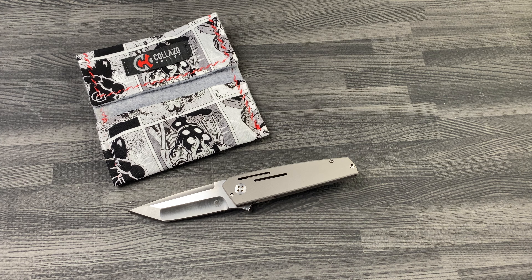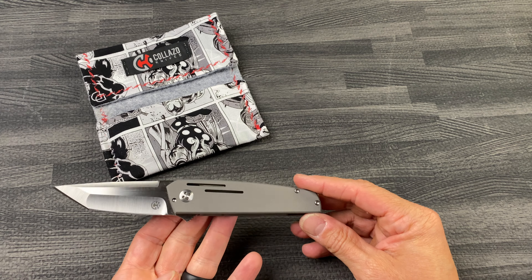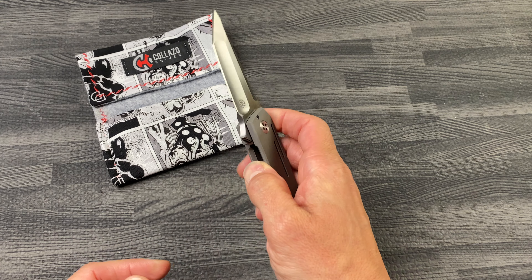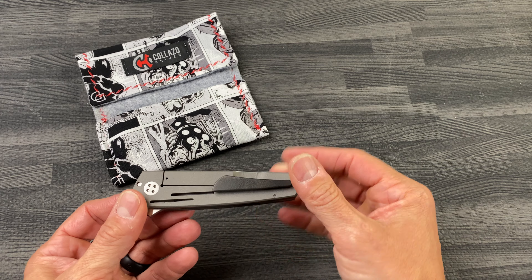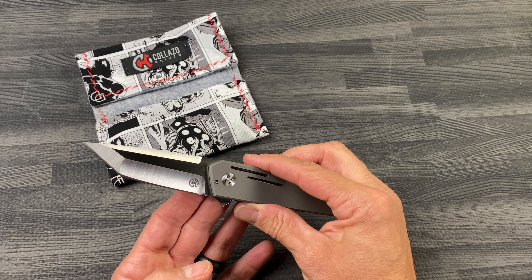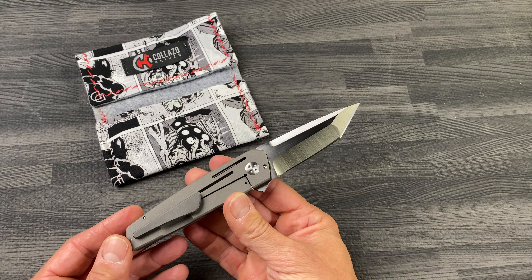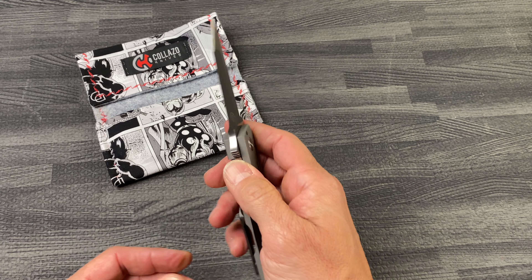What's up guys, Clay with eKnives.com back from the USN gathering show in Las Vegas with this beautiful piece that we won via lottery from Will Colazzo. This is a prototype mini Bushido. Absolutely love this blade shape — beautiful grinds, hand rubbed flats, CPM 154 steel, sandblasted.